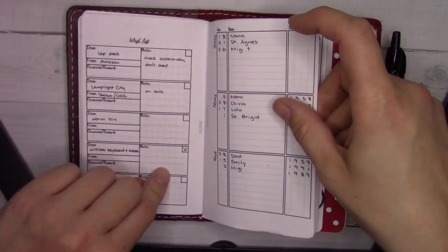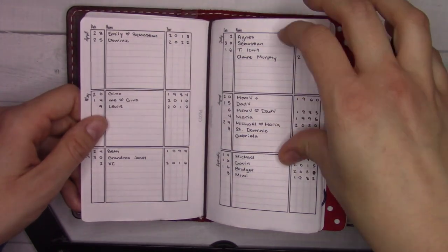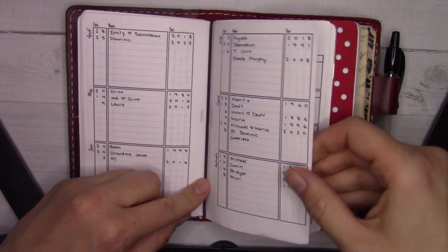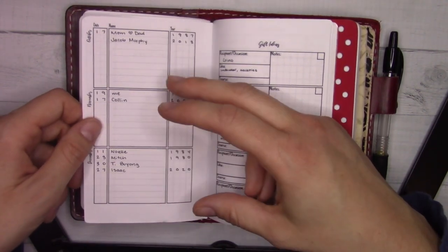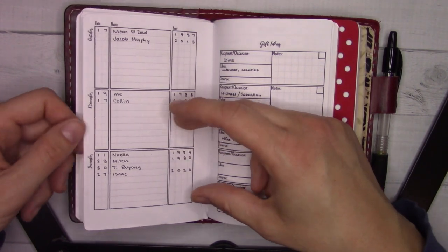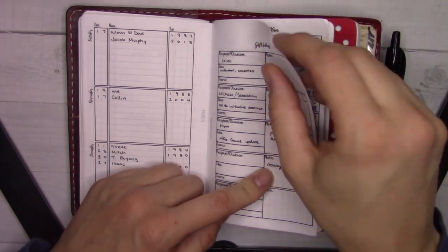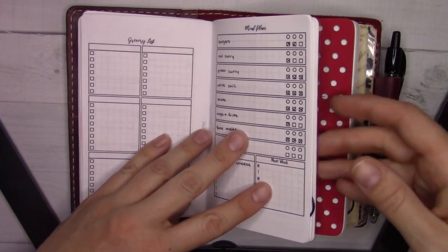There's some wishlist stuff for myself. Then these are birthdays and anniversaries — I put the year the thing happened so you don't have to reprint and refill it every year. I need to get better about filling in some extra dates because there's plenty of room. I did have it as just immediate family, but there's more room for more people — people whose birthdays I want to know. Then there are gift ideas for other people.